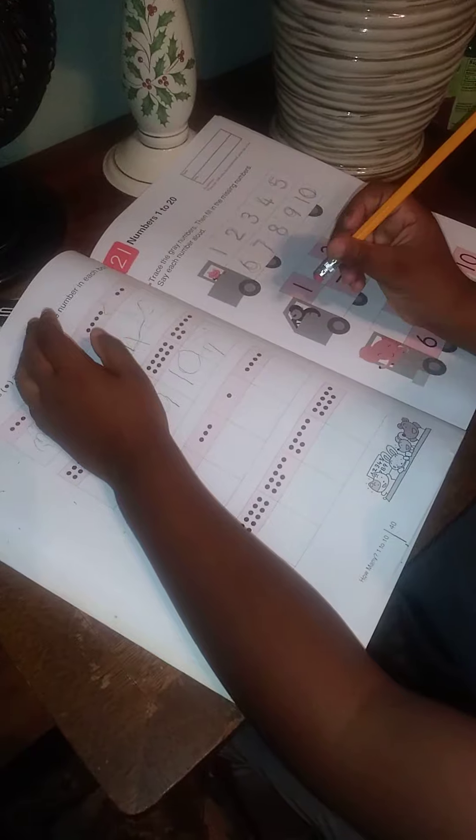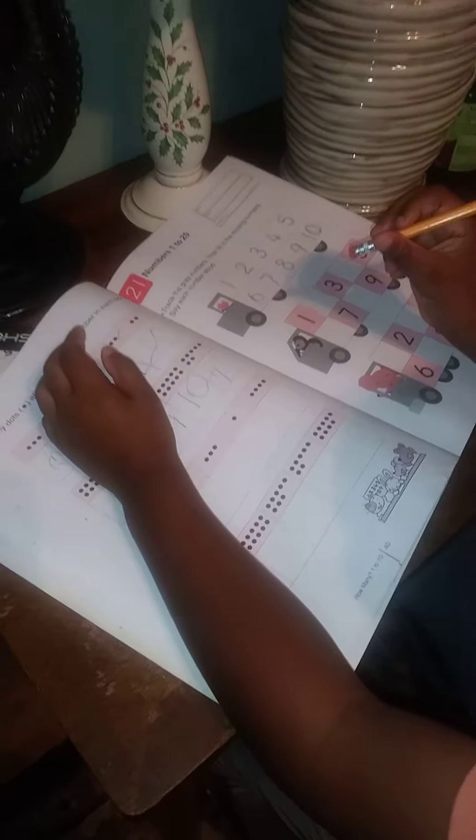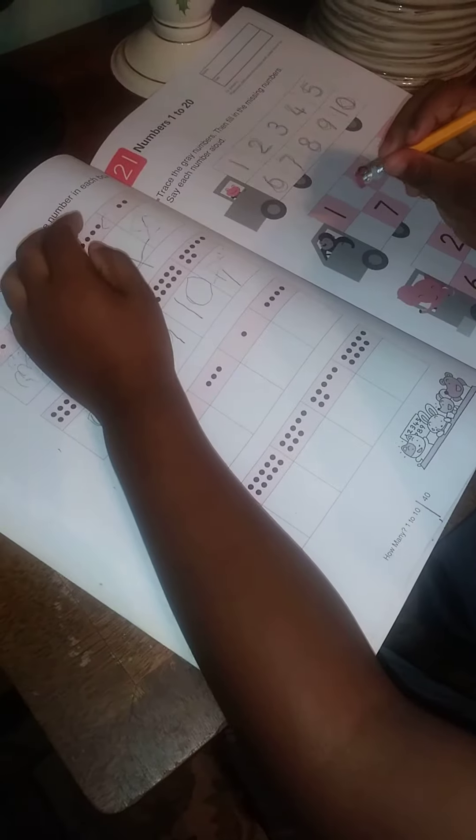Matthew has about three books and we try to get him to write in them at least once every other day. He'll do a couple pages.